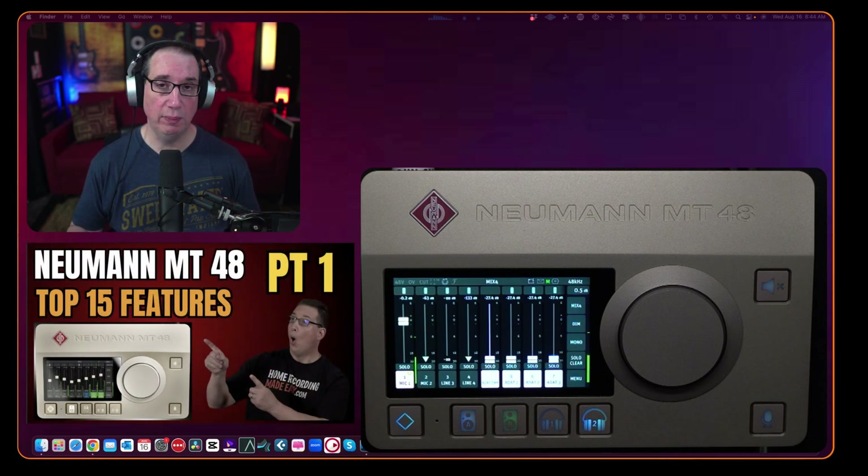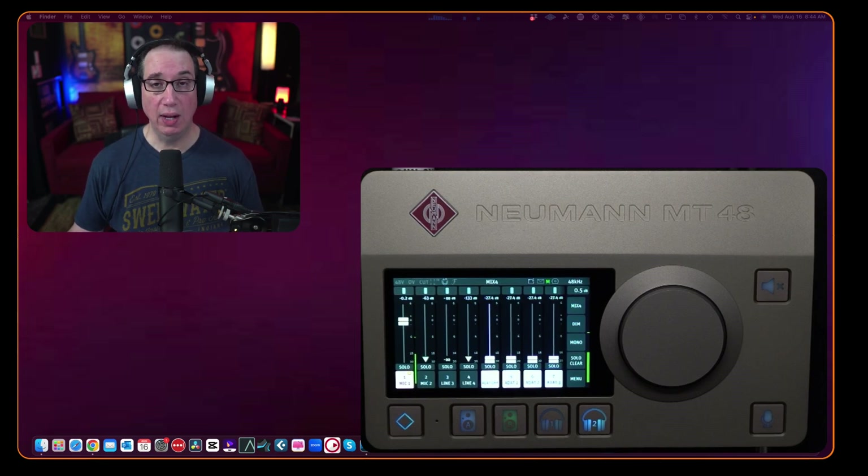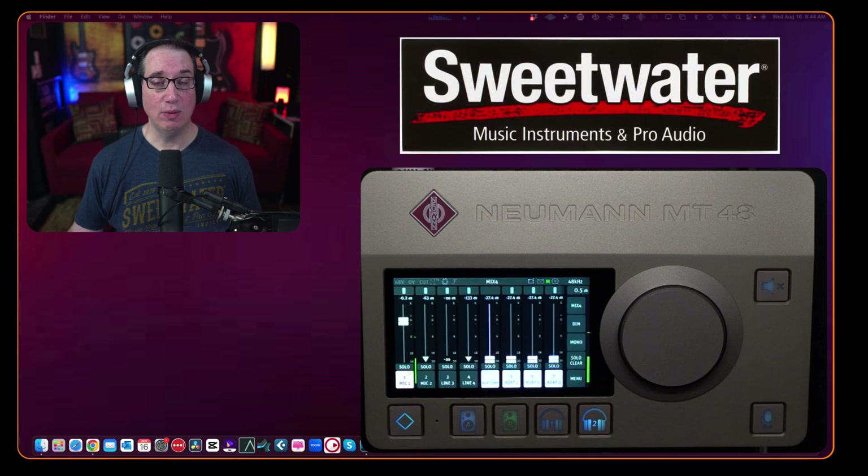If you missed part one where I went through the top 15 features I like about the Neumann MT48, click the link in the description box below. If you want to pick up one of these for yourself over at Sweetwater, the link will be in the description box — it is an affiliate link. Full disclosure, we did get this from Sweetwater so I can bring this review to you, but I'm going to tell you what I like and don't like about it.